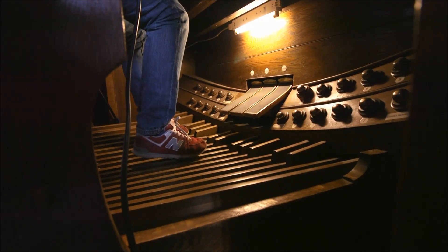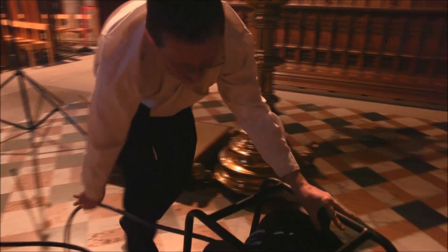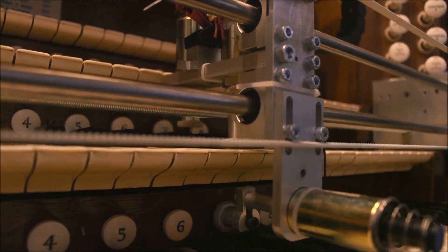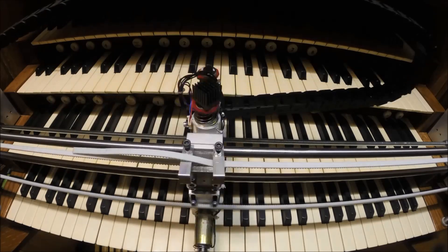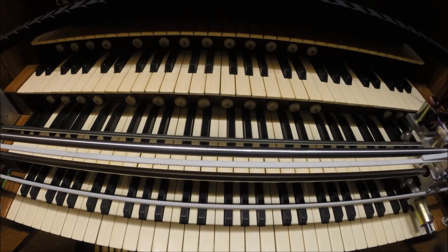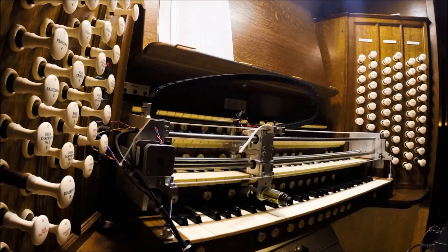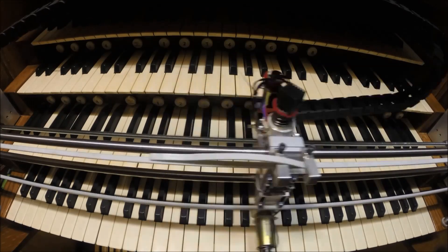Sleepless nights, hundreds of metres of cable, microphones, computers, and one carefully engineered robot — the end result? Scores of passes up and down the manuals later, the robot's work is done.